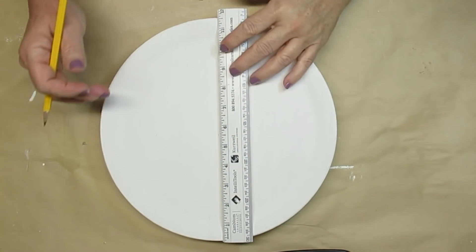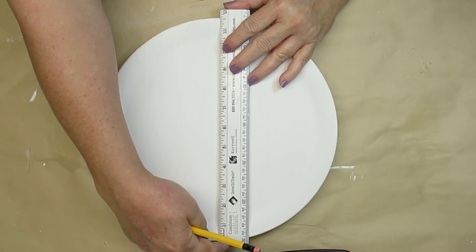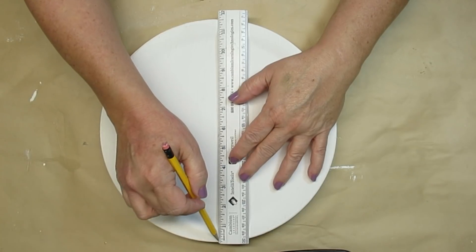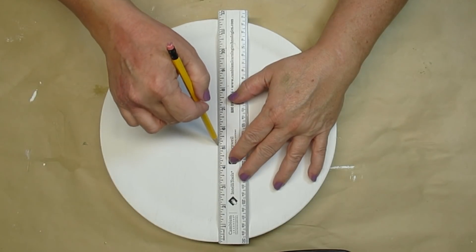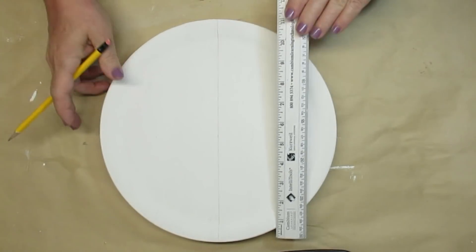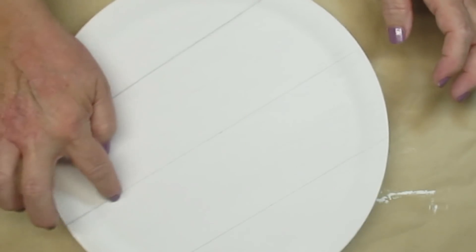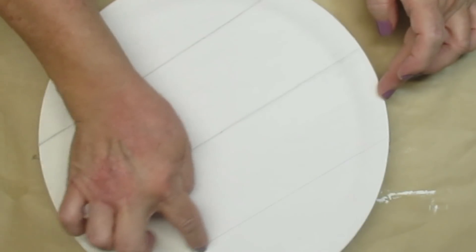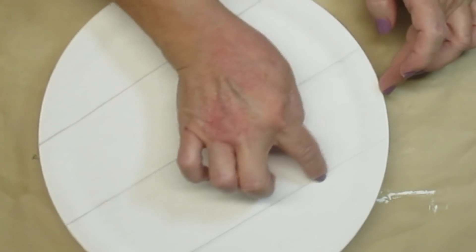I want to give this plate a shiplap look so I'm just using my ruler and a pencil and I'm going to draw three lines. I've already measured them out and put a little dot so I know where to go with my lines. I wanted the shiplap lines to be a little bit distressed so I'm just using my finger and smudging that pencil all the way across. This really made a big difference in how the piece looks.